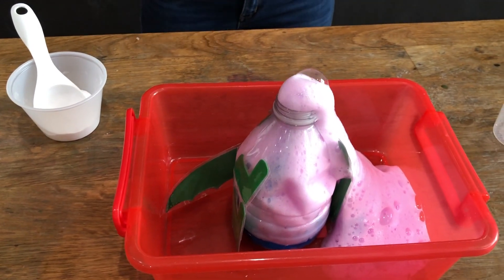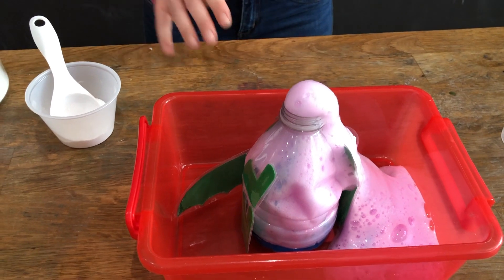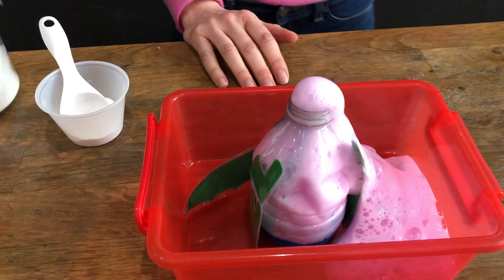The more you shake it, it'll actually do a lot — it's really fun to see it go like this.